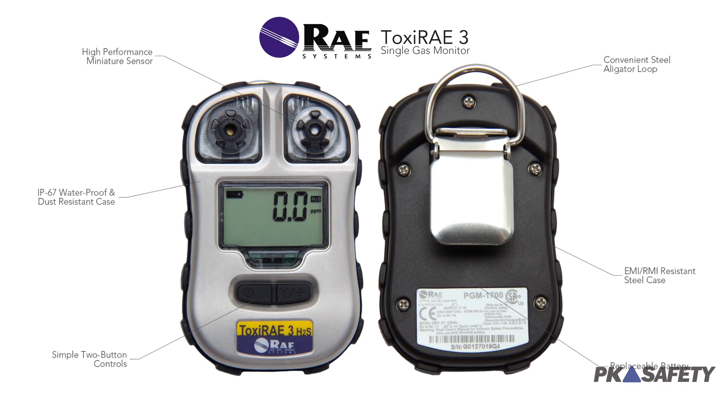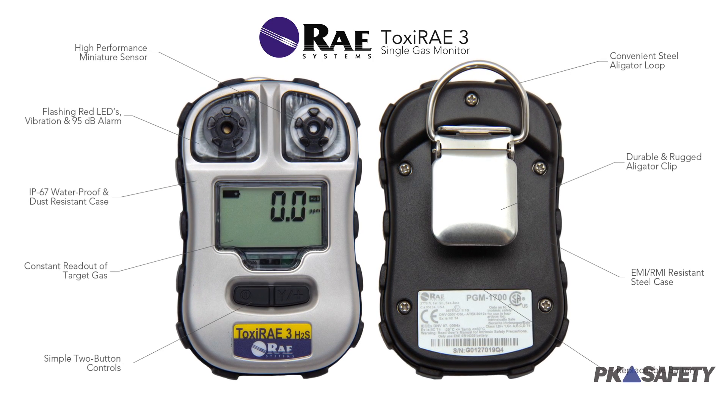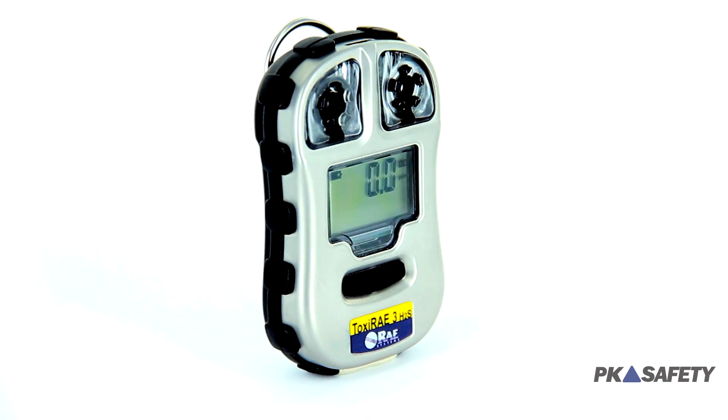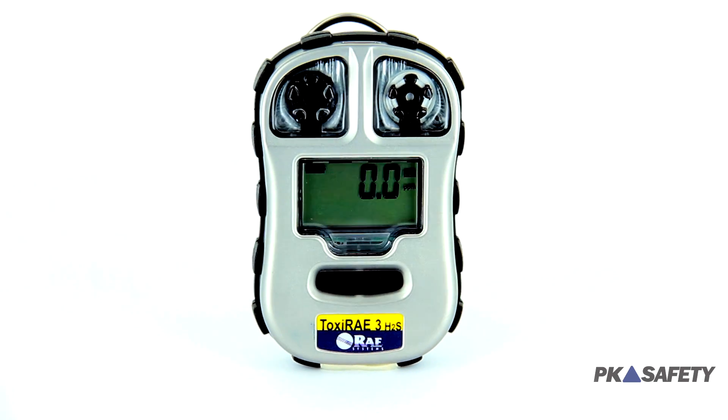Unlike two-year disposable detectors, the Toxi-Ray 3 comes with a replaceable battery, making sure you get the full life of its high-performance sensor, no matter how many times it goes into alarm. For workers who don't need their single gas monitor every single day, this makes the Toxi-Ray 3 an affordable alternative to similar instruments.